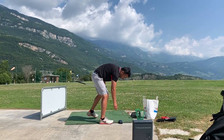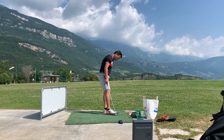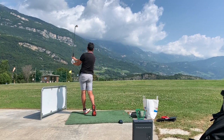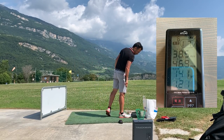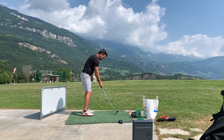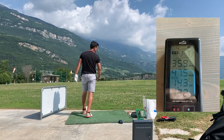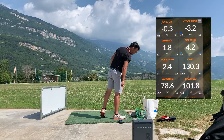I'll change the club selection on both units. So far the Atlas is a little more generous than the TrackMan. First 7-iron shot: 141 versus 127. Next shot: 143 on the Atlas versus 130 on the TrackMan.